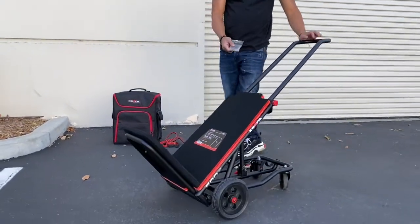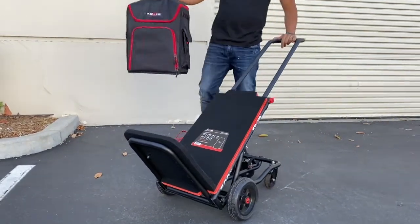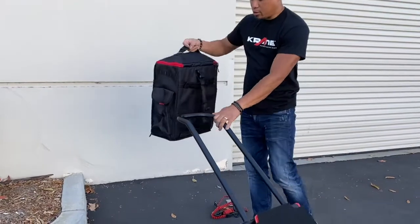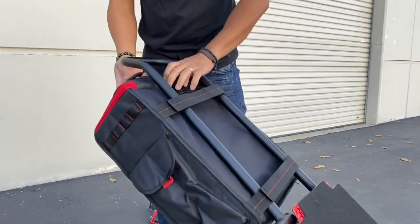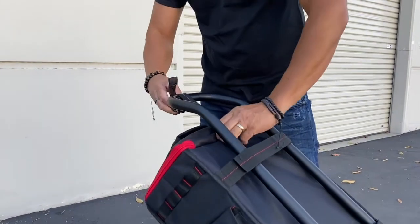Finally, there's this cargo bag — the handle cargo bag. It goes right on the handle of the cart and works for any of our cart models. You close it just like that and use the clip to clip it up so it's not dragging on the ground.